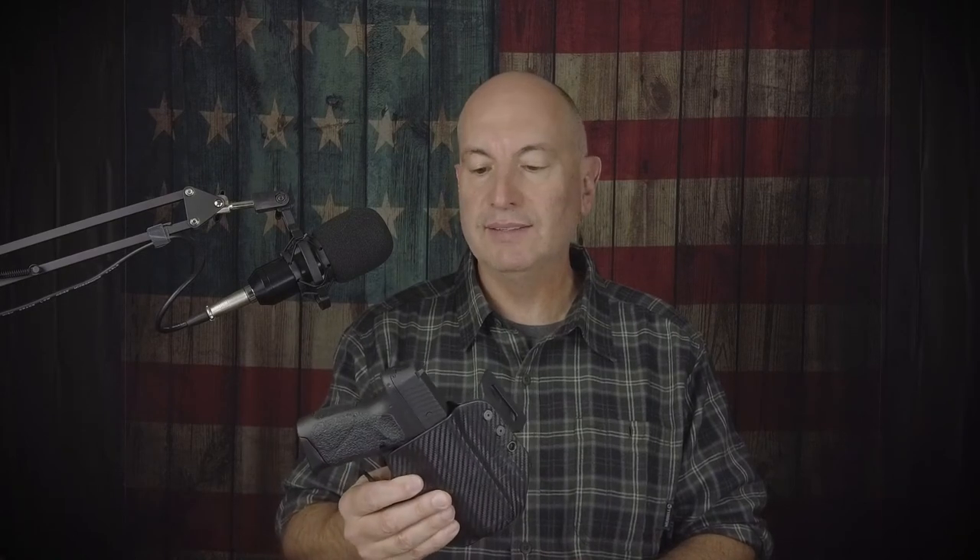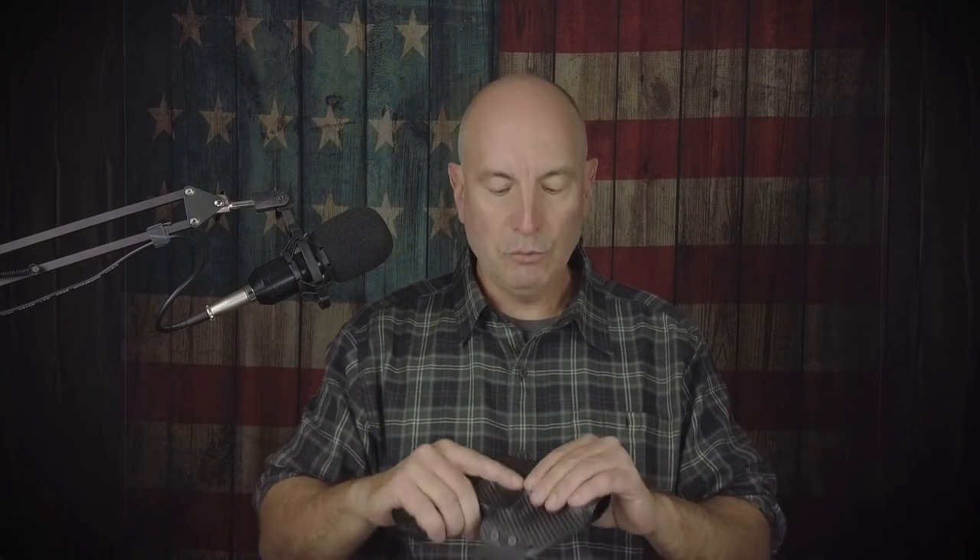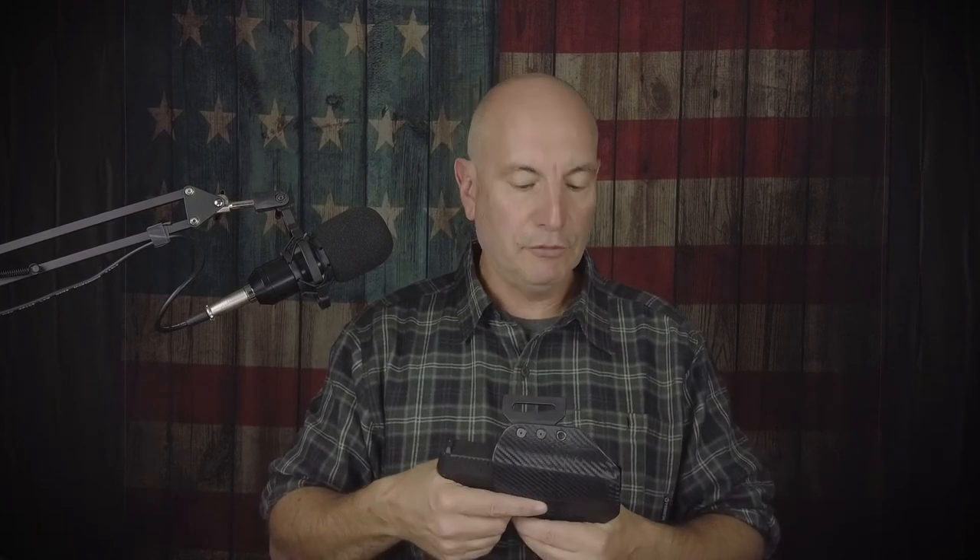It really is a great value compared to other holsters in its category. If you like what we've got here, please like and subscribe. If you want us to review something affordable and you're not sure it's worth the money, let us know — we'll try to get our hands on it and give you our honest opinion. This is kind of our first episode, so constructive criticism is welcome in the comments. We just want this channel to be a great resource for anyone on a budget who needs to carry every day, exercise their Second Amendment rights, and defend themselves and their family.